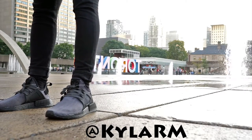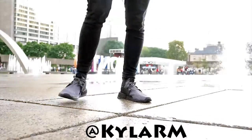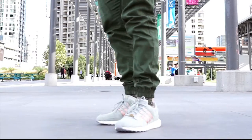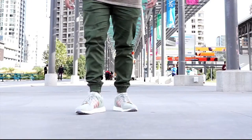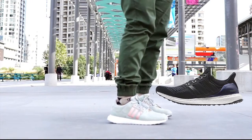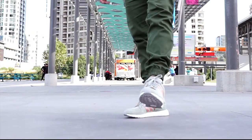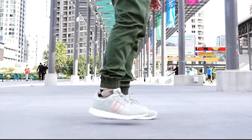Shout out to my good friend Kyla for wearing her brother's pair for this video review — if you're wondering why they look a little big, that's probably why. Feel free to check out her Instagram at kyla_rm. Moving on to the next shoe: it is the Adidas x Concepts EQT Boost, also known as the 93/16, because of the mix of the classic EQT support silhouette that came out in 1993 and the Ultra Boost midsole, which is a 2015-to-2016 innovation. They're basically mixing the old with the new.